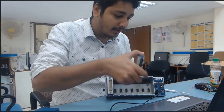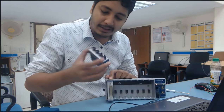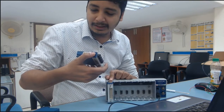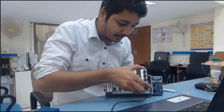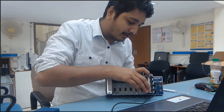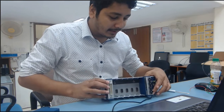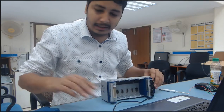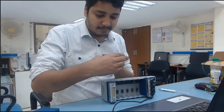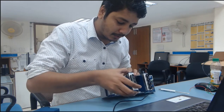It is an analog input module — yes, it is a current input module. I am going to insert this current input module in location one.